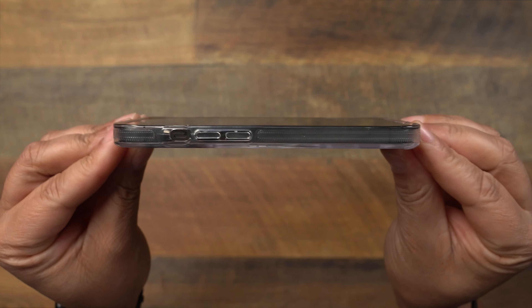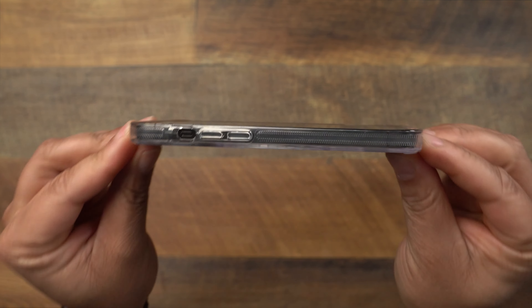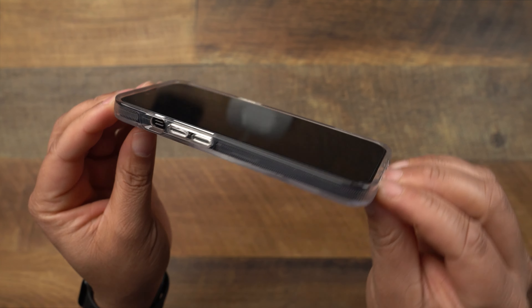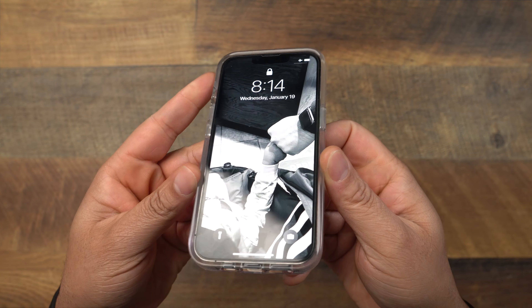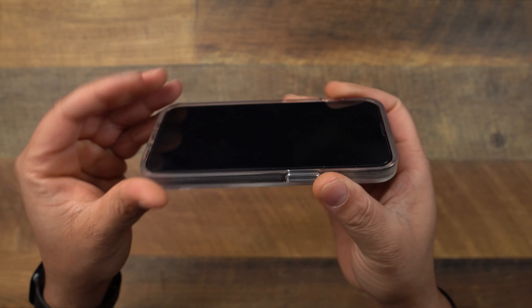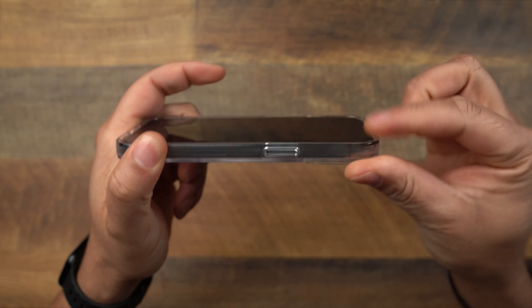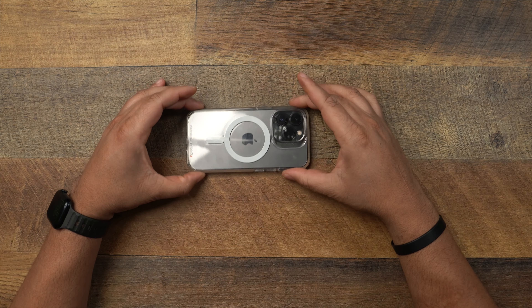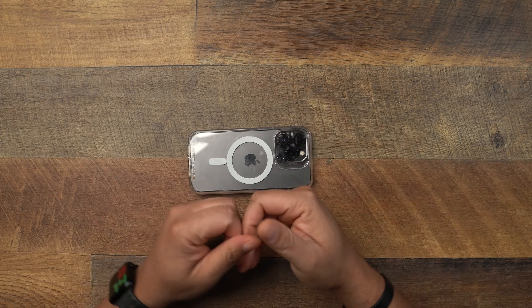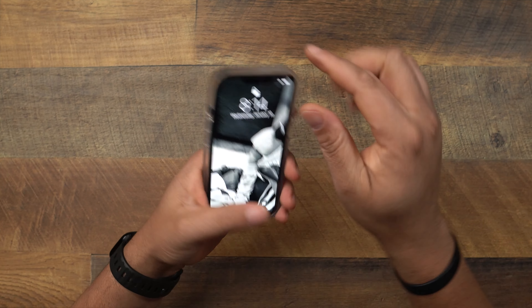Now let's talk about lay-on-table protection. This thing has over 13 feet of drop protection. It doesn't have an enormous lip — it does have a little lip that goes all the way around. I'm running a tempered glass screen protector, but for the drop protection I was expecting to see a little more lip. It does protrude a bit more on the bottom and top ends, so when you set it face-down it isn't resting on the phone, but I was expecting to see a bit more.